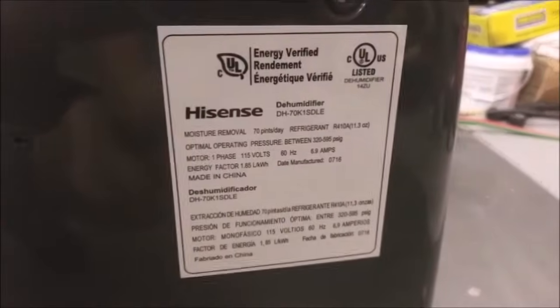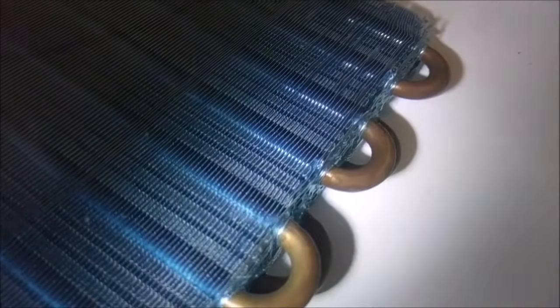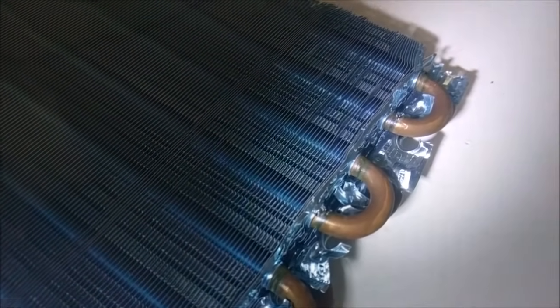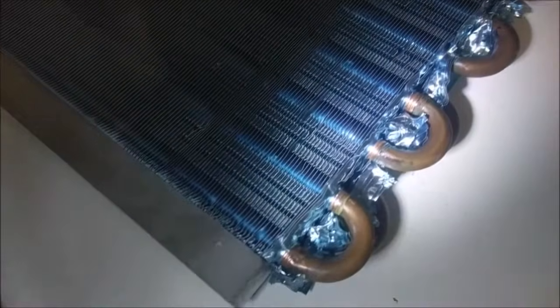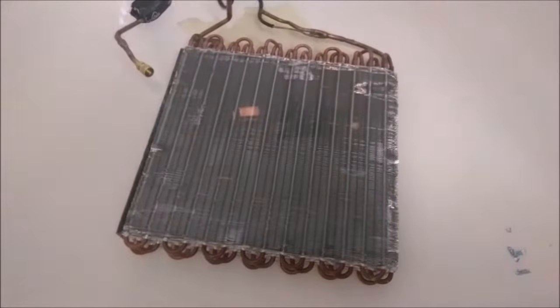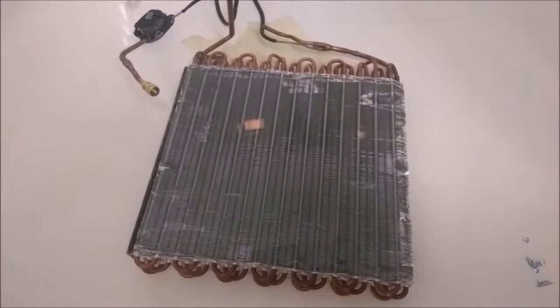Dehumidifier number three — I really liked this one, but it lost all its refrigerant. Pressurized it and you can see it's about to bubble — there we go, two spots already. On evap coil number three, up here only two of the bends are leaking, and there's another leak as well. I'm not going to tear apart the other side because I've already seen how bad it can get with the first evap coil. For condenser number three hooked up to 150 psi — there are no leaks in this one. At least I'm able to salvage a condenser out of this unit.